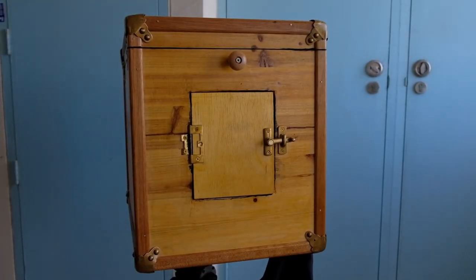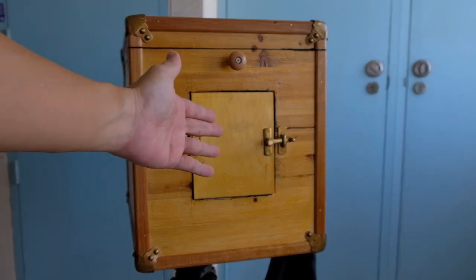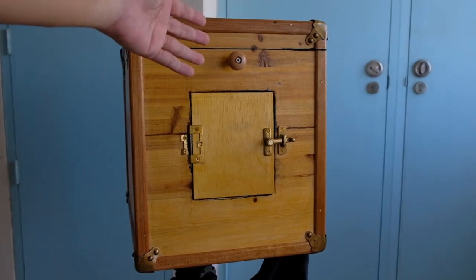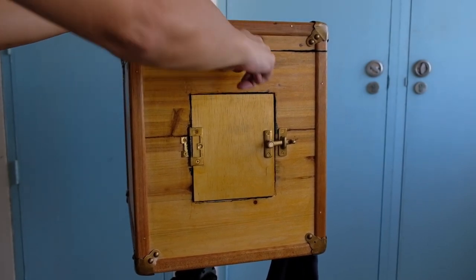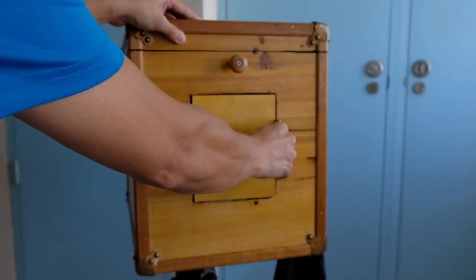At the back we have a door where we can open up and look in to see whether the image is focused on the ground glass. On top is the focusing rod where we can pull in and out so that we can do the focusing.